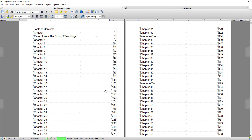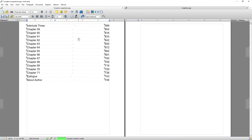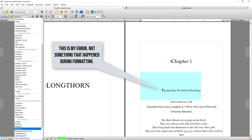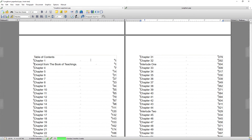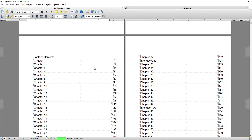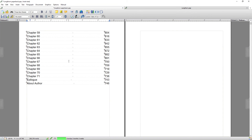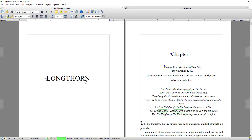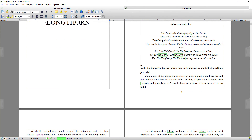You'll notice it's automatically updated the table of contents. I just spotted a small error — something was coming up as a heading that I don't want as a heading, so I'm going to change that. Then I right-click the table of contents and select Update, and it's removed that incorrect heading. Now the table of contents is perfect, the positioning and formatting is perfect, and the page numbering and positioning is perfect.